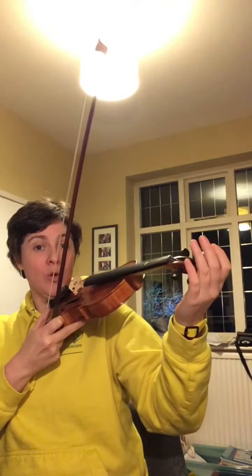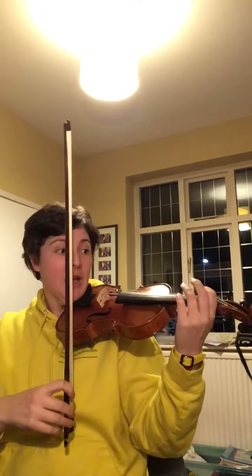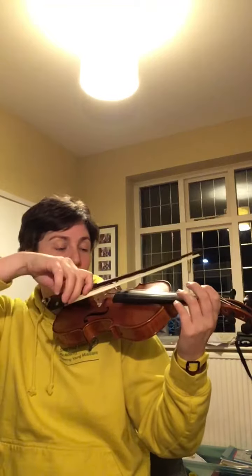Or the child could do the bow and the parent can help support at the scroll and check that you've got a nice straight wrist and the thumb is pointing upwards and the violin is just resting between the knuckles and the fatty part of the thumb, and then the finger can go down on the red spot.